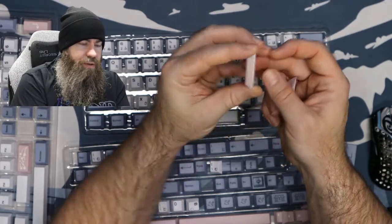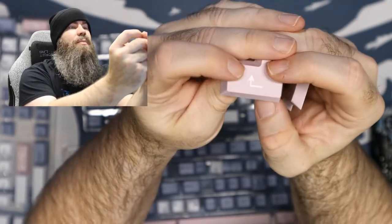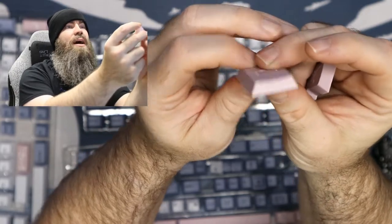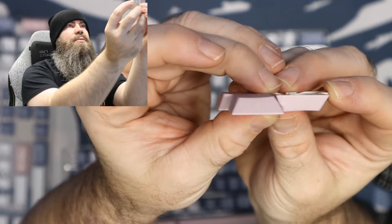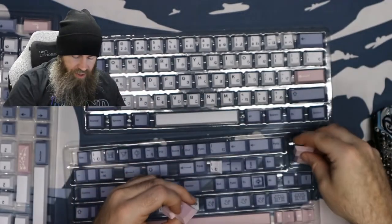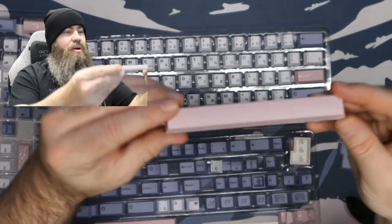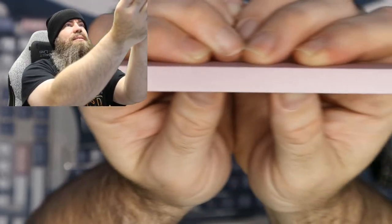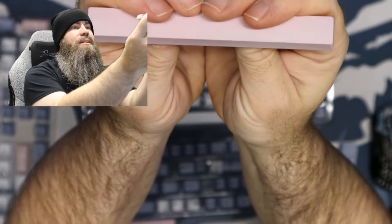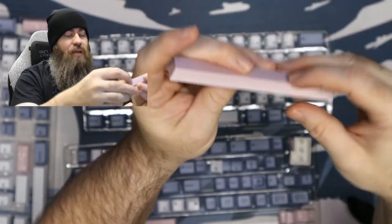These appear to be dye-subbed on — they're not a solid pink plastic. It doesn't look like there is any significant fading as it goes down toward the bottom; it might get a little lighter, but it's definitely not nearly as bad as other sets I've seen. Comparing the two, I think their dye-sub process is definitely better than what Infinity has been putting out lately. The spacebar does get a little bit brighter on the sides, but the fade isn't quite as noticeable as it is on Infinity keycaps.